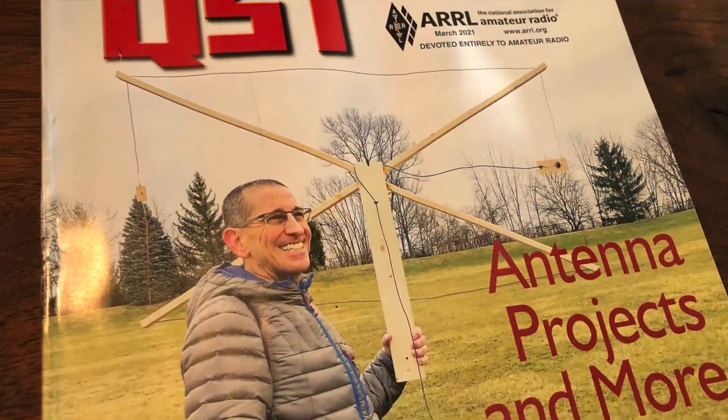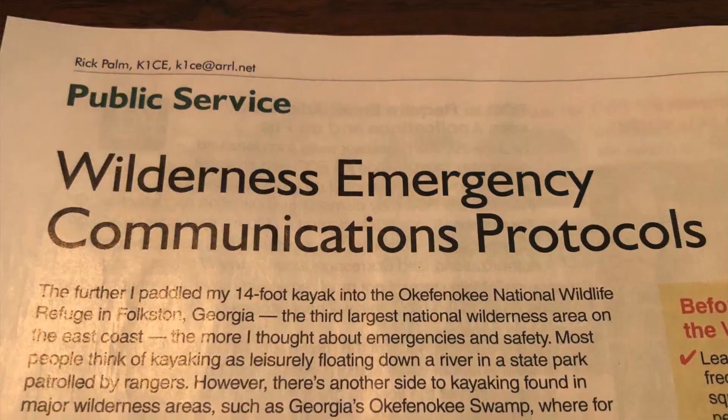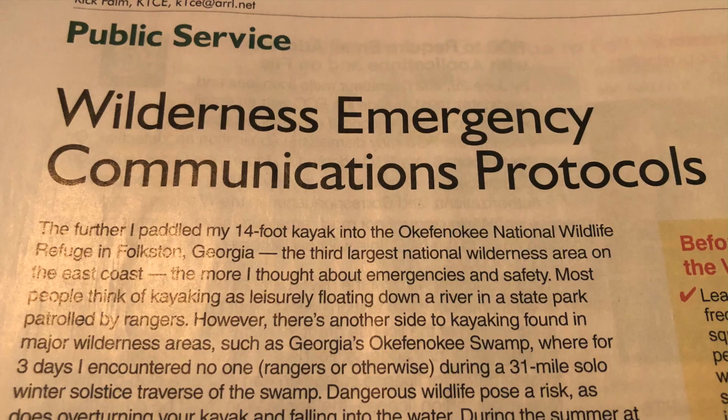Hey, good morning guys. I'm the Tech Prepper. Today, just an impromptu video, no editing. I was reading this month's issue of QST, and there was a short one-page article on wilderness emergency communications protocols.